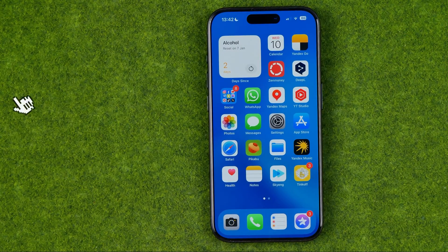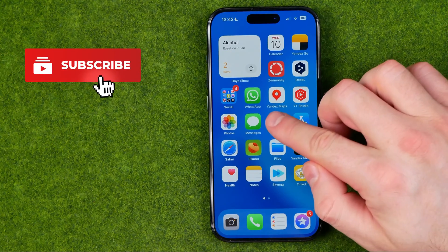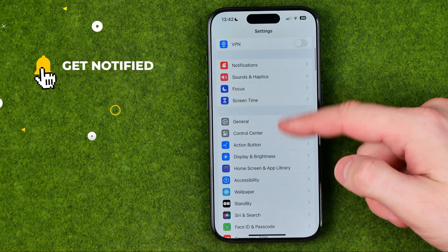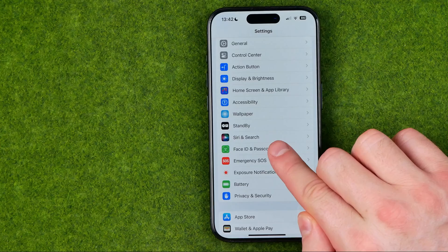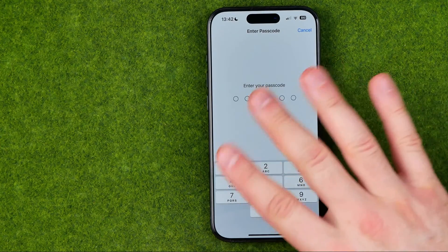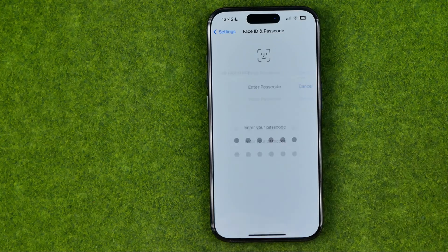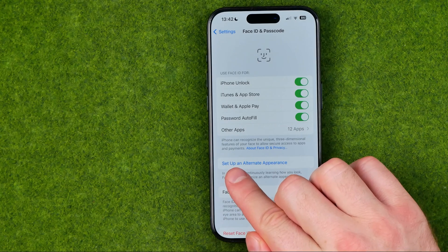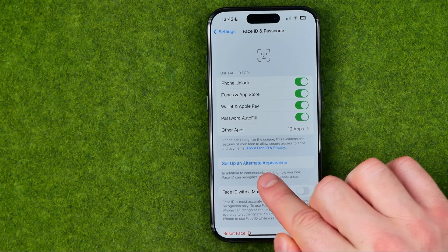I'm going to show you all the process from the beginning. First off, you need to head over to Settings. On Settings, scroll down until you find Face ID and Passcode. You will be asked to enter your current device's passcode to continue, and once that is done, right over here you can easily find Set Up an Alternate Appearance.